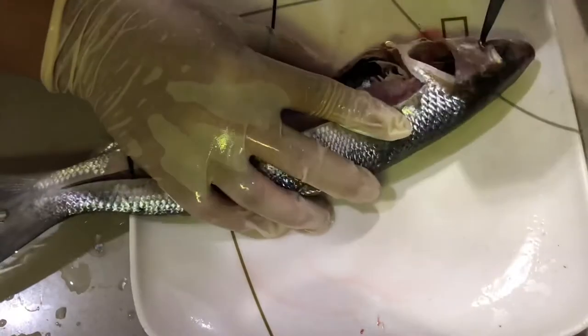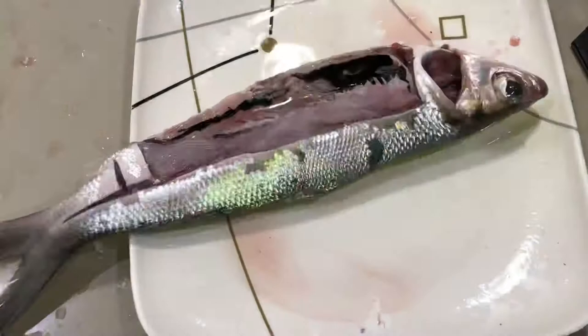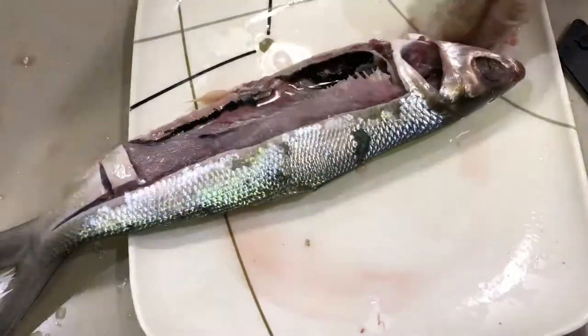Now, we are removing the eyes, which function the same as the human eyes. But fish have a cornea, a lens, a retina containing light-sensitive cells, and an optic nerve for translating the picture to the brain.